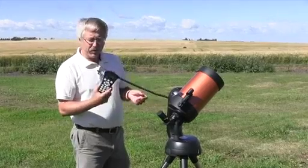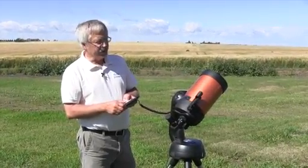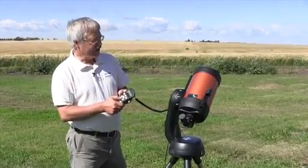You can see on the computerized hand controller that once you get it set up, you can have the telescope go to whatever object you select in the sky for that particular evening.